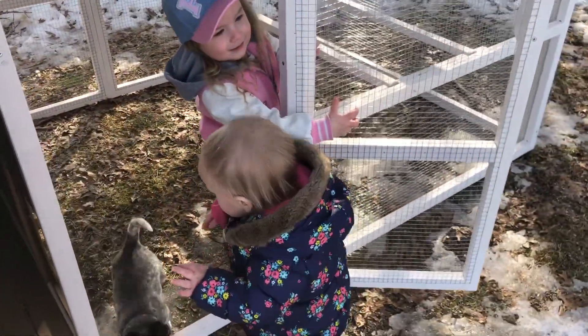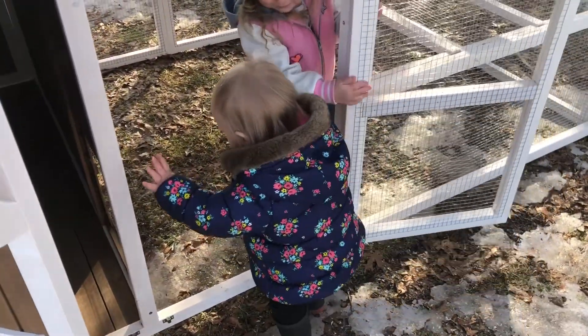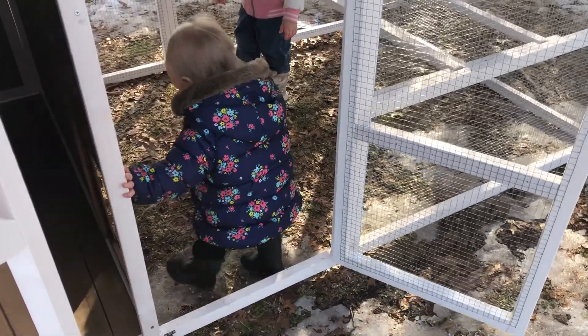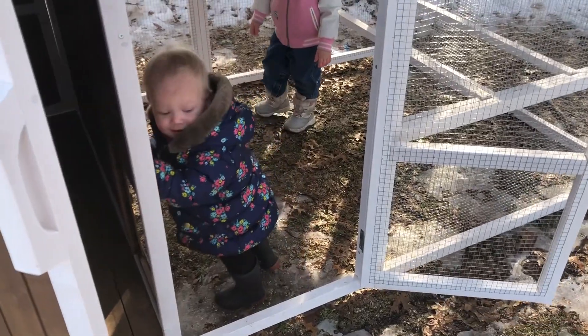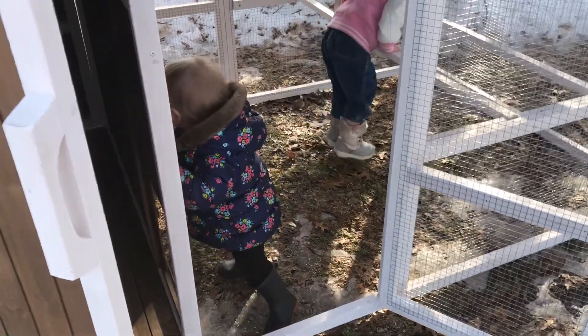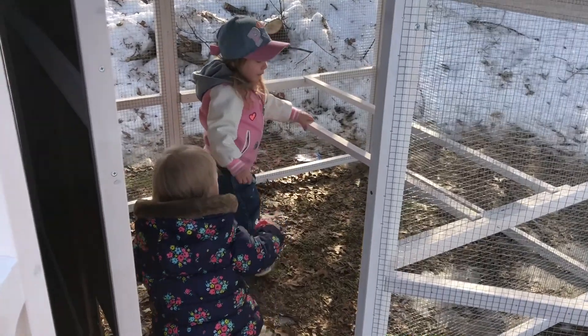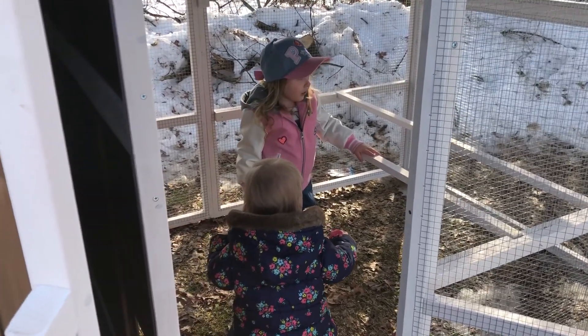Lucy wants to come in too — she's a little nervous. No, that's not strong enough, you can't do that. It's for chickens, not people.